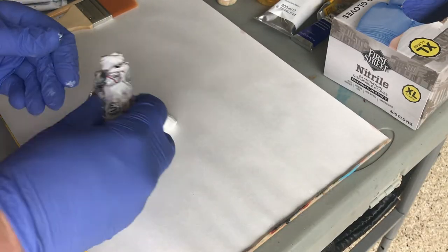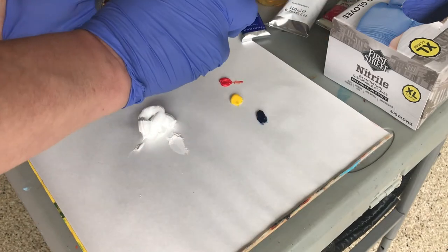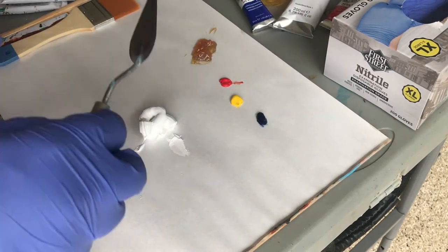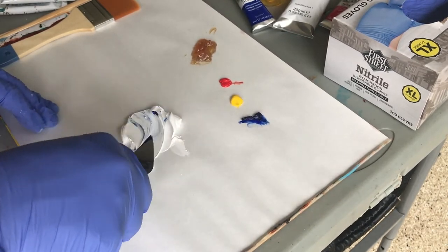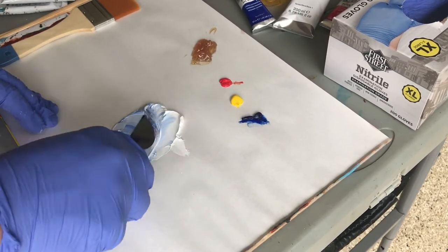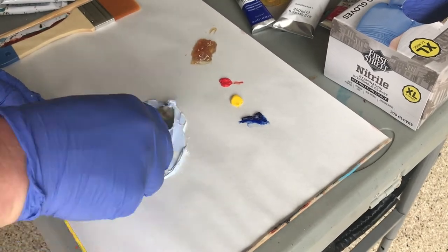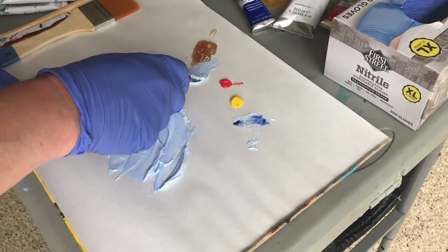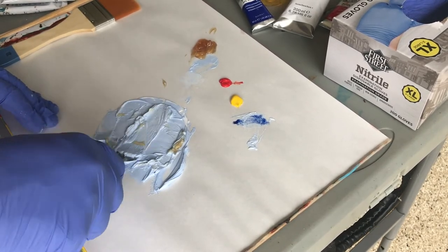I'm going to hand color and partially paint my photo that I call Cardiff Dream 2. I'll first paint a nice color gradient in the sky with opaque oils, then go to a translucent form of oil paint when approaching the horizon, and color the rest of the image with acrylic glazes — transparent acrylics.